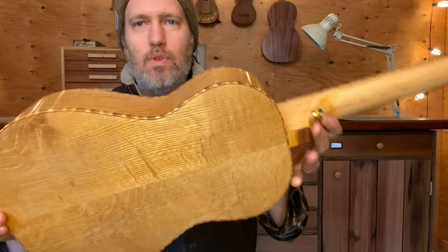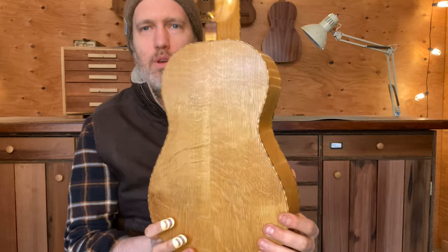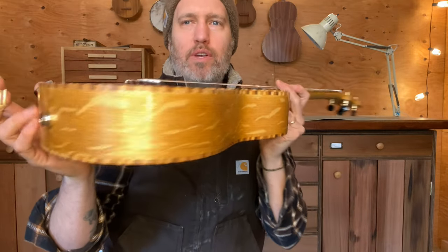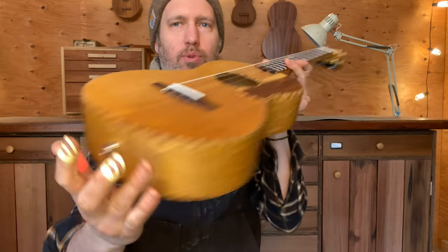The back and sides are oak — quarter-sawn white oak with really cool figure in it. The top is Sitka spruce.